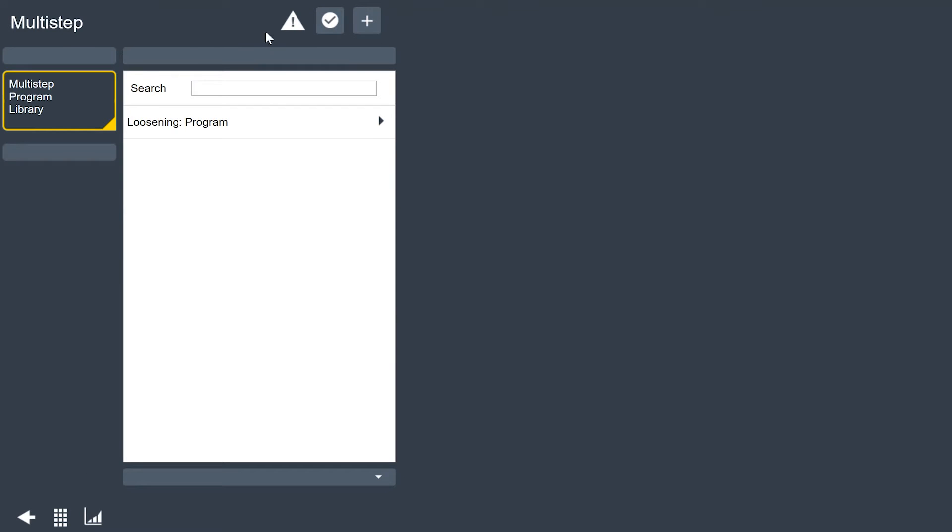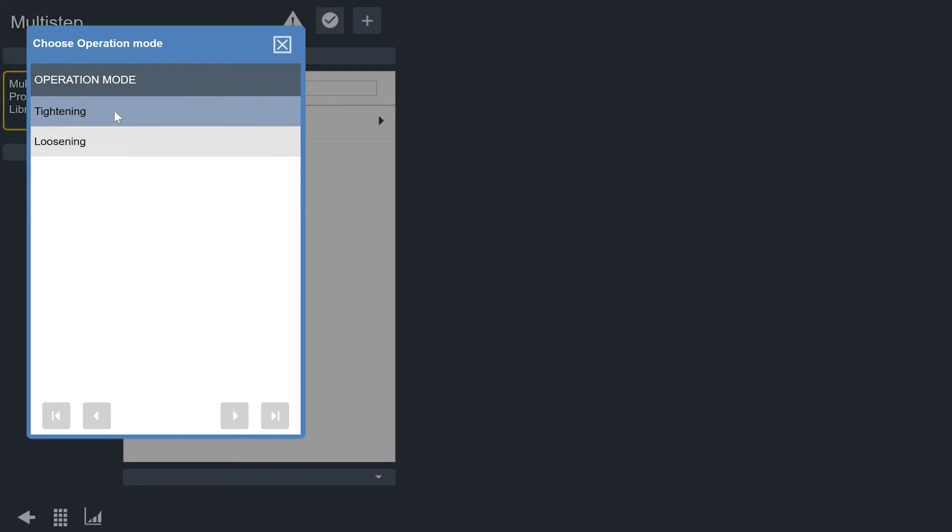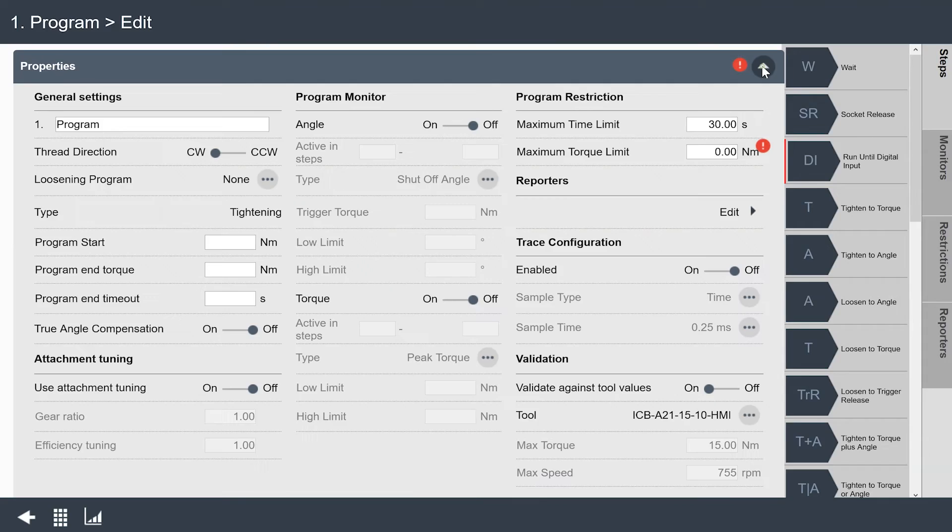If I go back, I can see I have loosening. I just gave it a general name of 'program' — I could name that whatever I wanted if I needed different loosening programs for each pset. So now we're going to create another multi-step pset. This one's going to be a tightening program, and I'm going to create a two-step program for our tool.